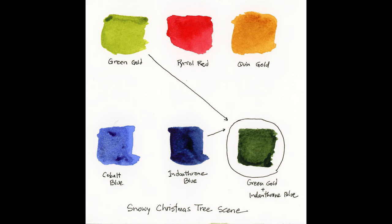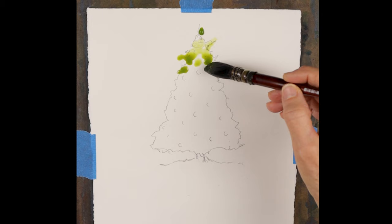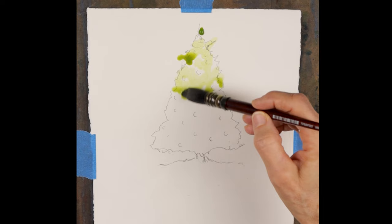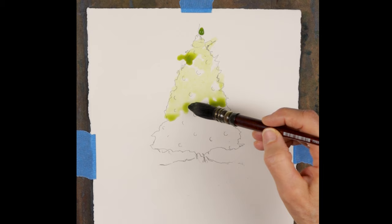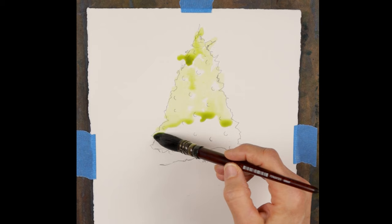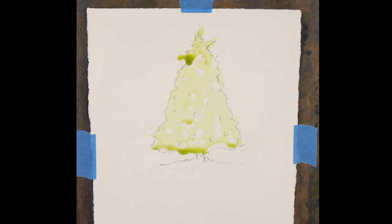Now let's get started with the painting. I'm using a number six quill Princeton Neptune brush — it's a very thirsty, big brush. I've got my green gold mixed up, a very light wash, a tea consistency of paint, and I'm just using the tip of the brush to paint in a very light wash of the tree. I've sketched the shape of the tree on the paper and I'm using 140 pound cold press Bahong watercolor paper. I'm painting this wet on dry, with my paper attached to a board at about a 30 degree angle.